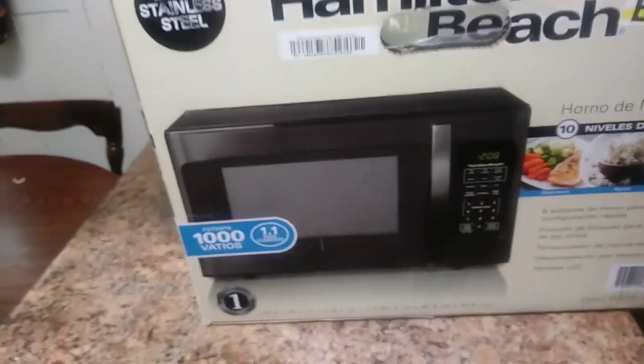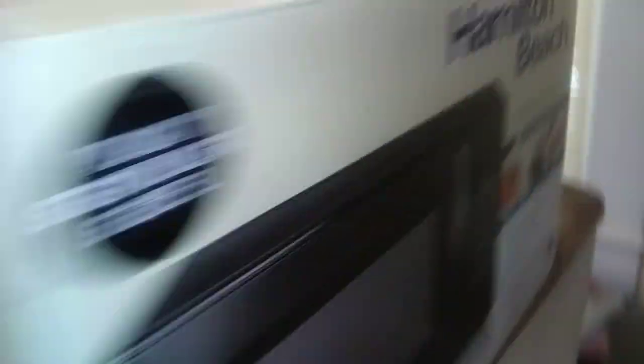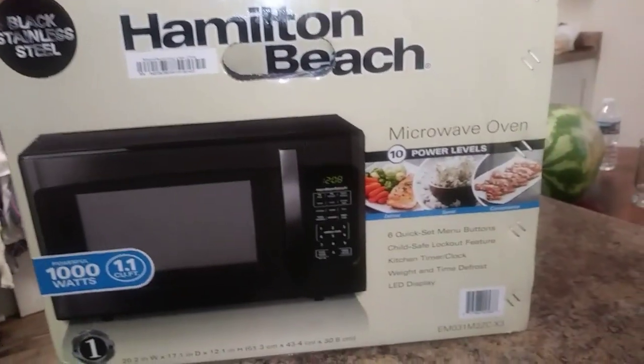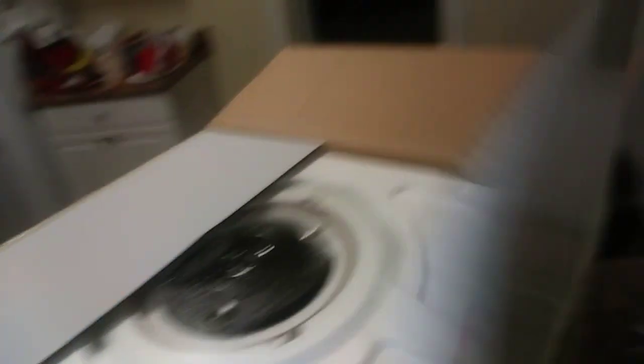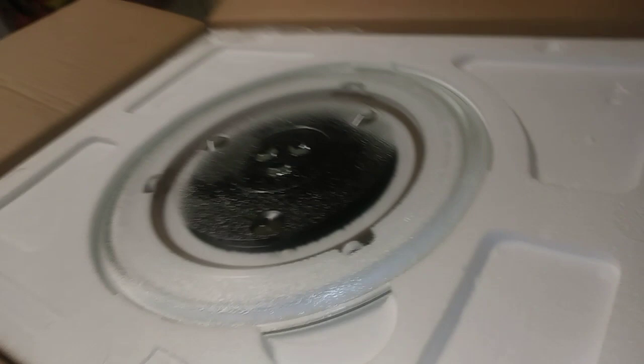Right here we've got a Hamilton Beach 1000 watt microwave. I went ahead and cut it open, and we've got a nice plate right here.